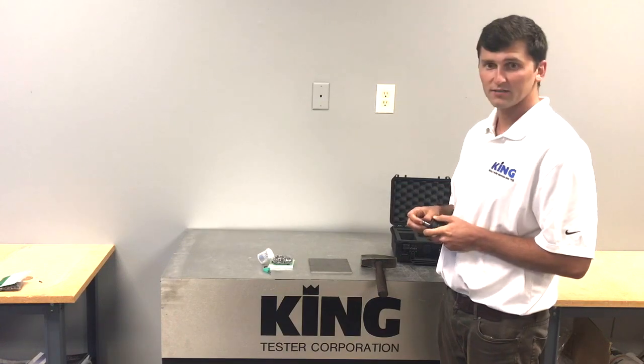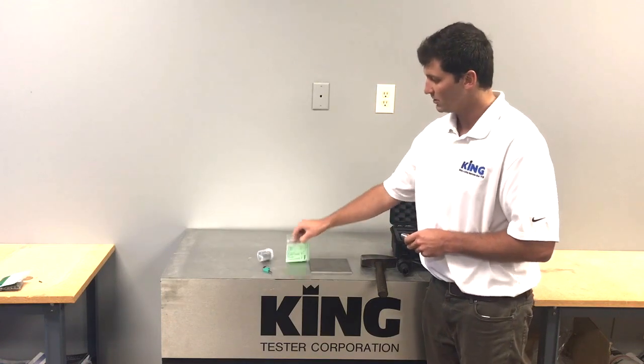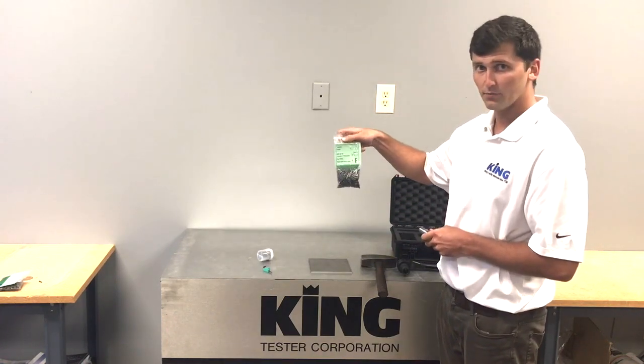Then we have our Brinell test — you'll go ahead and read it with an indentation, look at your conversion chart that came with the pins, and convert it to get your Brinell number.